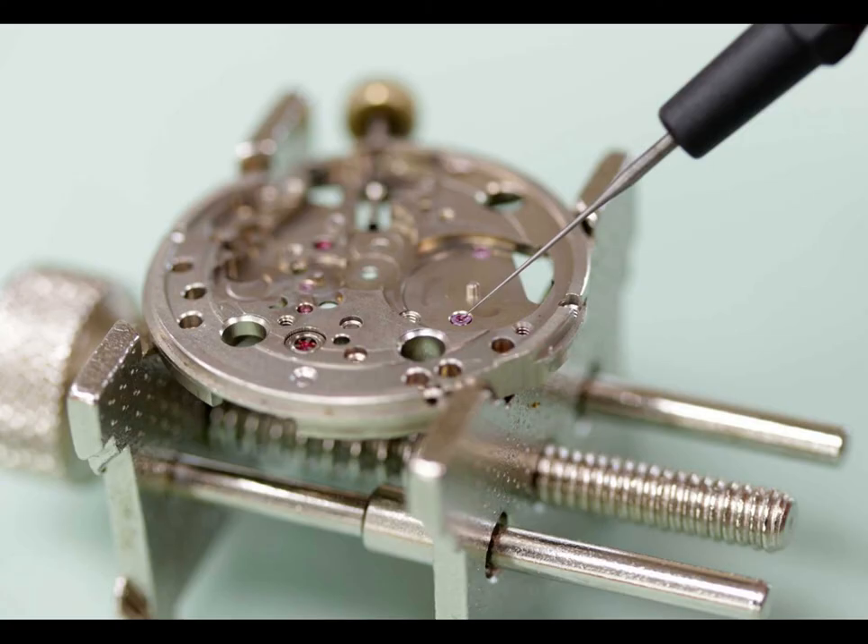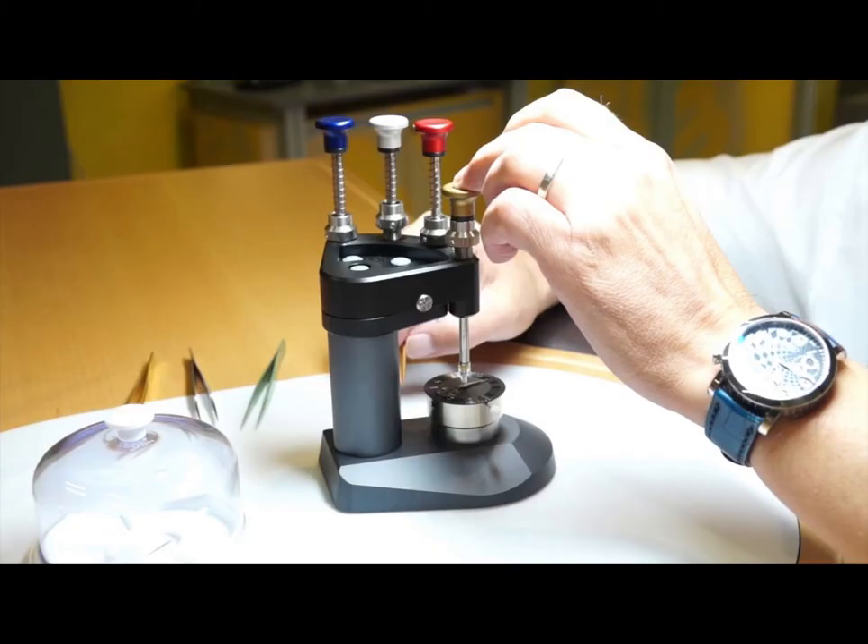Number 10: Oil and Lubricants. Oil and lubricants are used for lubricating the movement. Lubrication is crucial for a mechanical movement's proper functioning, and it reduces the friction of parts that are subject to a lot of friction. Moebius oils are the best in the watch industry. Number 11: Tools for Removing the Watch Hands. When working on a watch, you need to remove the hands in order to remove the dial of the watch. To remove the hands, you need a special hand removal tool. This type of tool helps you remove the hands without damaging them or the dial.